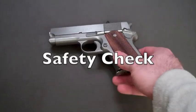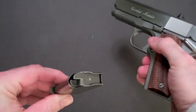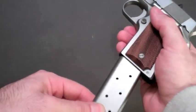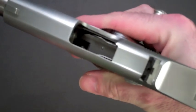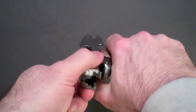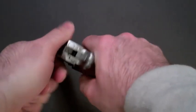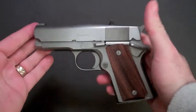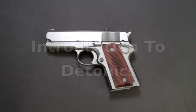Before we get started, we will safety check the weapon. Magazine is clear, chamber is clear, magazine is clear. Everything is clear. The gun is safe and we will treat it as such and we will move on tonight.